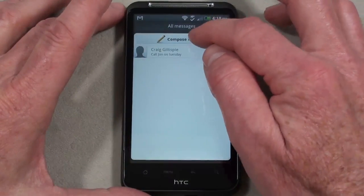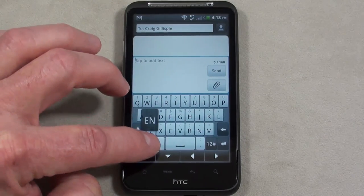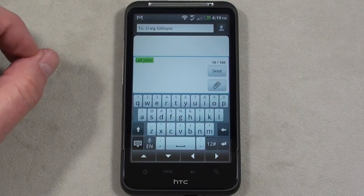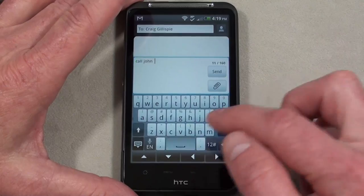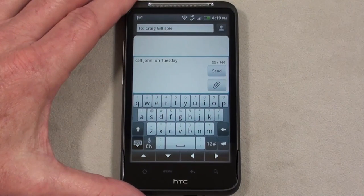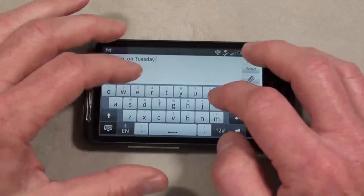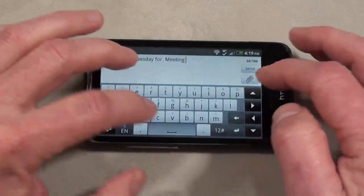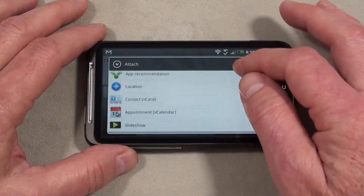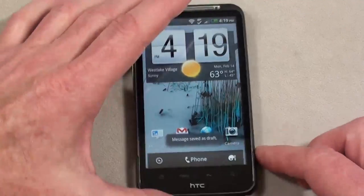Going into Messaging, composing a message — that was pretty easy. It has Speech to Text: saying 'Call John' works very well, though it doesn't auto-capitalize, which is a bit of a drag. Testing the keyboard in portrait mode — it picked up and corrected input just fine. In landscape mode it also works well. As far as attachments, there's a pretty good list — tapping Picture gives you an option to go directly to the camera, which is nice.